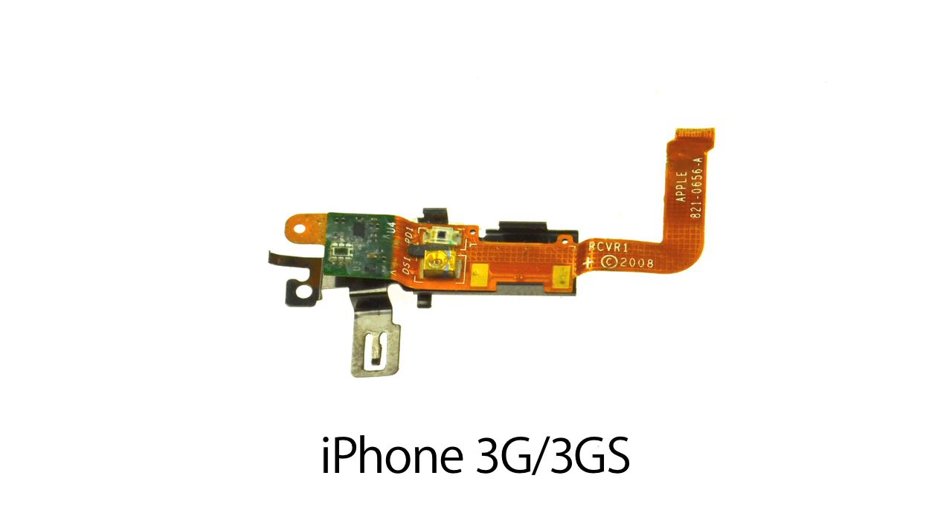The iPhone is an amazing device that is stuffed to the gills with different sensors. And while we always make note of the different sensors when we're doing a teardown, we don't always talk about their specific function or role within the device. So we thought with the release of the 4S, we would highlight a specific sensor that doesn't get a whole lot of attention: the infrared LED proximity sensor.